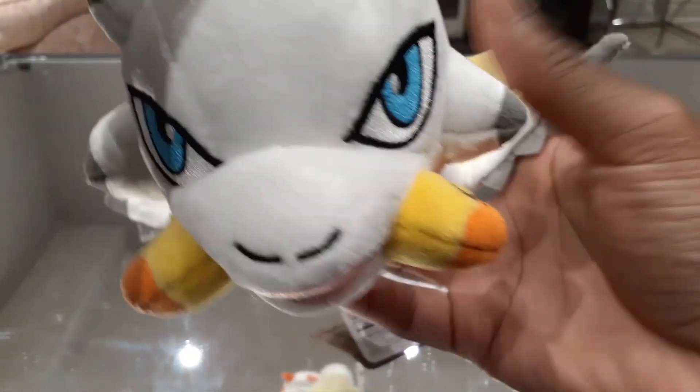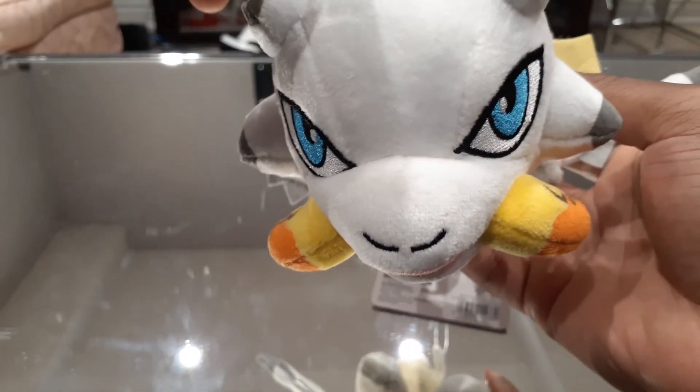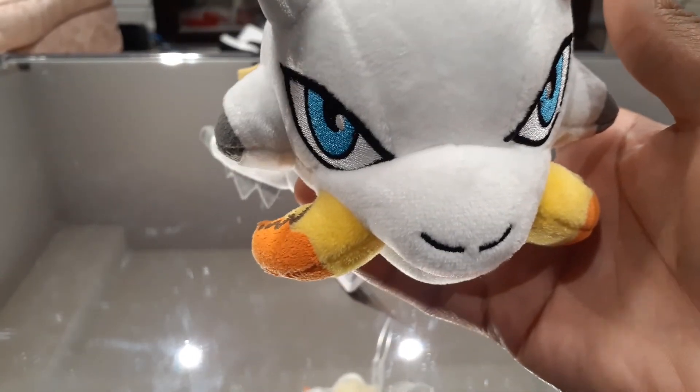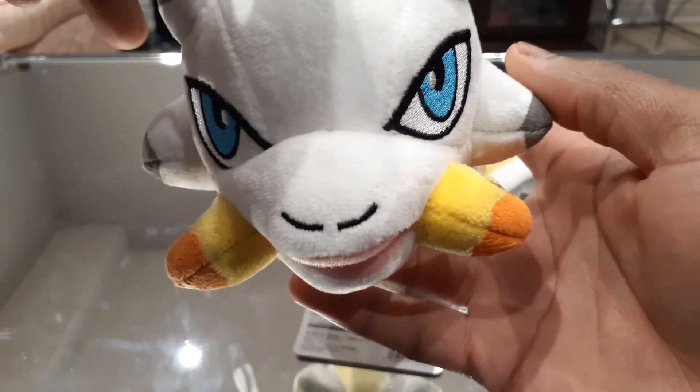That's pretty much going to do it for this video. It's a very short one — there's not really too much to talk about with this plushie in particular. I will be doing the other two in videos after this, so I hope you guys stay tuned for that. I hope you guys found this video informative in some way. Stay safe, and have a good night or good day depending on where you are — I will see you all later.